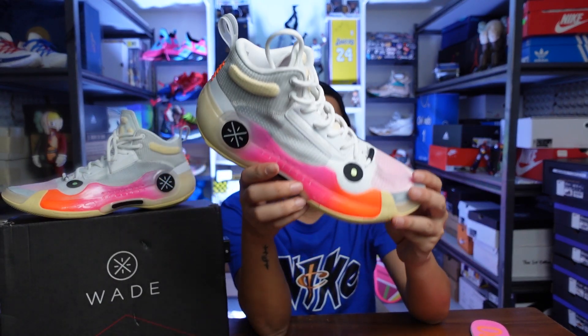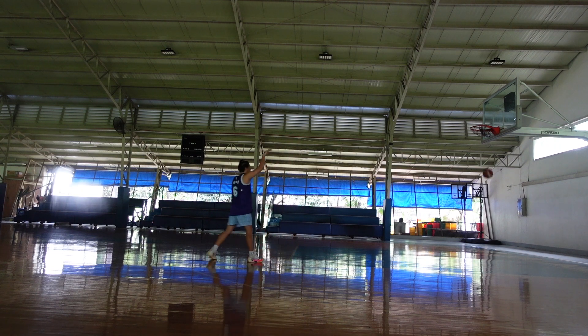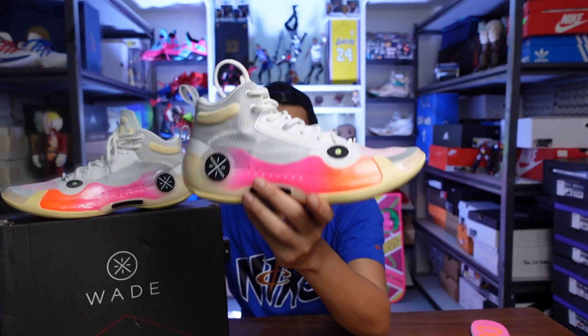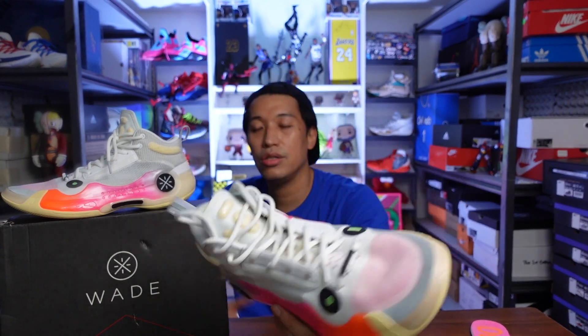Without bias, I think this will be one of my favorite sneakers to play in this year — for the comfort, the lightness, the dependability of the traction, the responsiveness, and of course that full-length carbon fiber that really gives extra energy return to my foot. I think this is one of the top sneakers right now for 2022. For the price of the WoW 10 at $225, it's on the expensive side, but I think the price is justified by the tech you get: the almost full-length carbon fiber, the very nice Boom cushion, the really nice traction, and premium-looking materials — even though majority are mesh, it still looks very premium and very futuristic. I really had fun playing in the WoW 10s. There are two colorways out now — check out wayofwade.com.